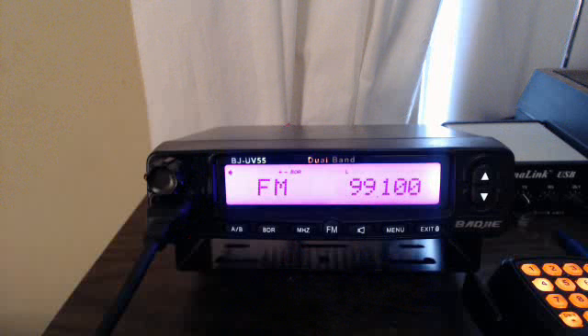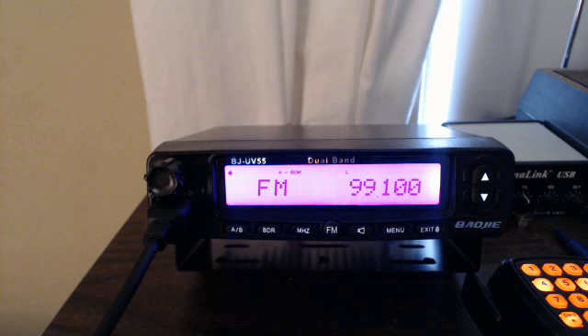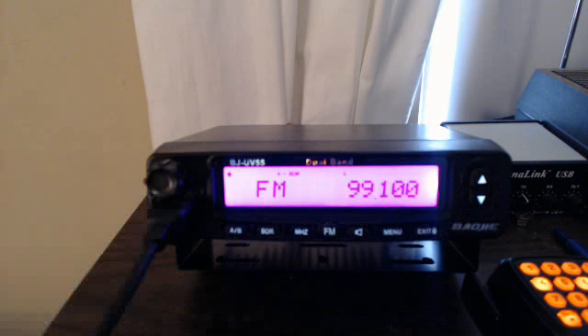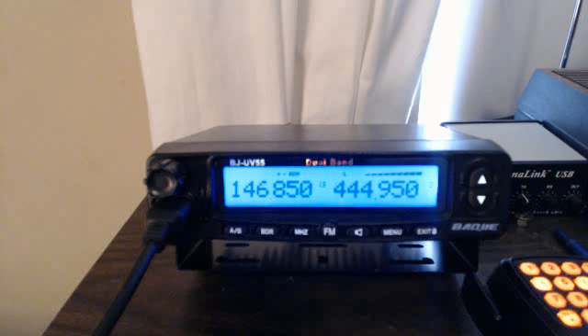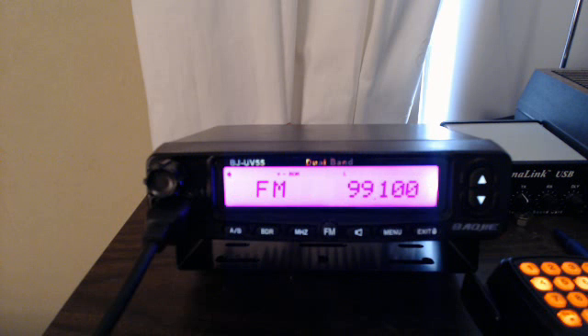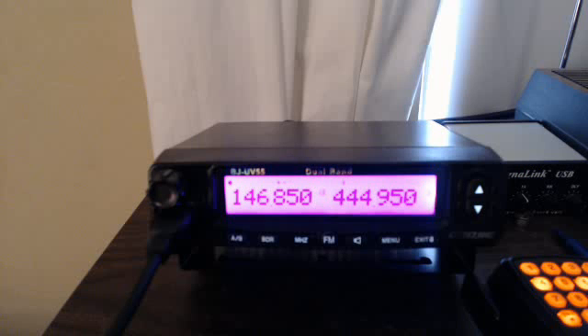Of course you got the big FM button — you might be wondering what that's all about. There you go. If you're listening and there's a signal coming in on the repeater, it will pick it up and change. If nothing else is heard, it just goes back to the radio. So the OG Baofeng UV-5R — it's much easier to get the cable, but that is how to do it by hand.